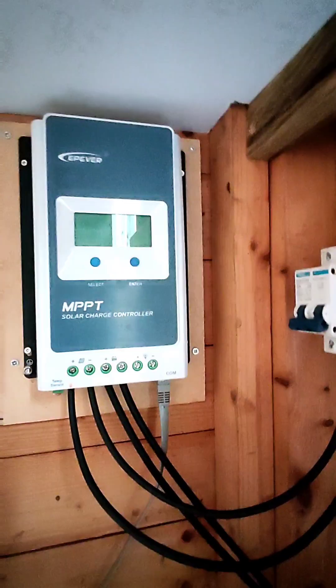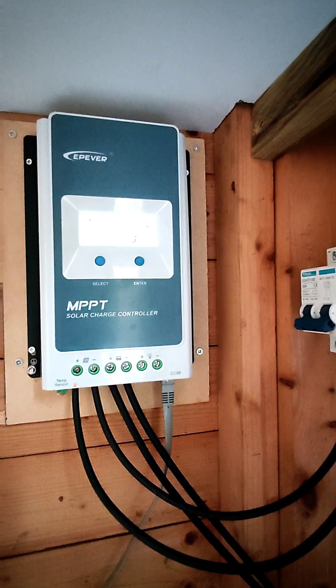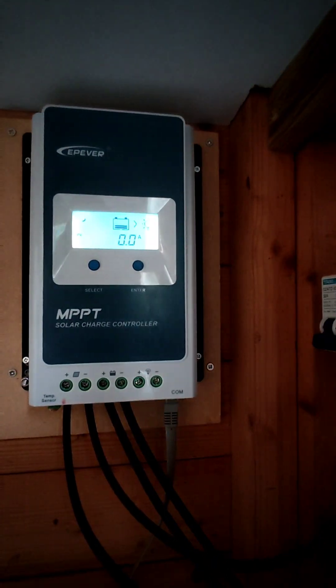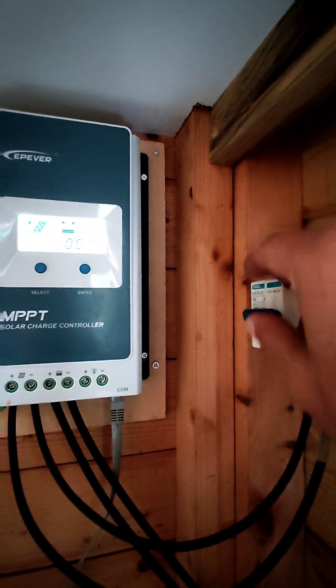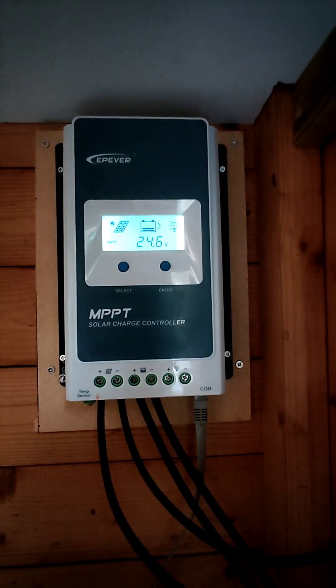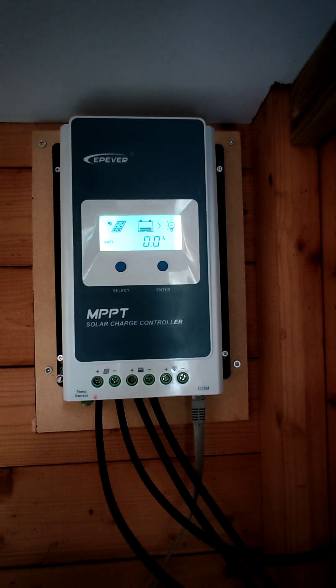I'm going to power the batteries so the controller can turn on. It's starting up — panels are still off, so I'm going to turn the panels on. It takes between 30 seconds to a minute to recalibrate. We can see it's already detecting the 24 volts in the battery and the temperature sensor is working.